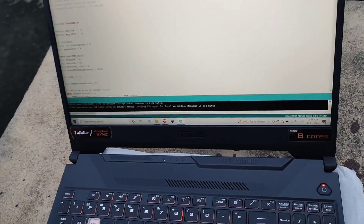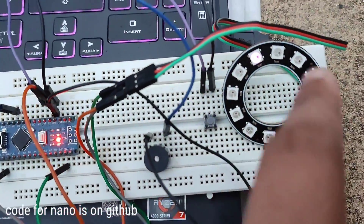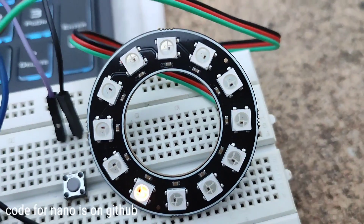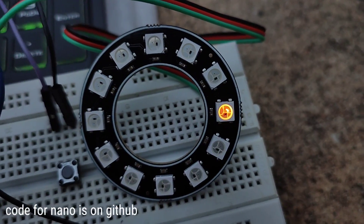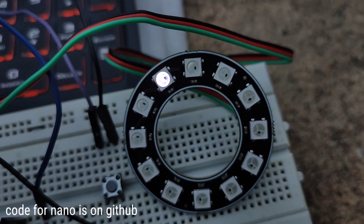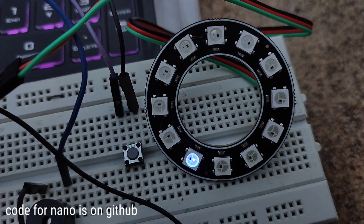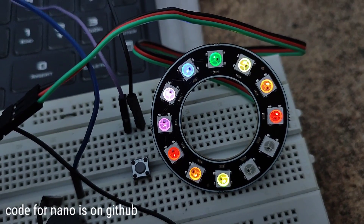It's early morning and I have just completed my code. As you can see, the buzzer and button LED ring is connected with Arduino Nano. Let me reduce the brightness so you can see the colors better. Let me reset the Nano so you can hear the nice crispy starting sound. That is the starting sound.